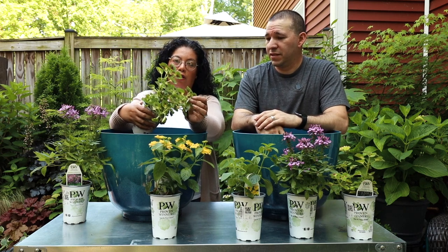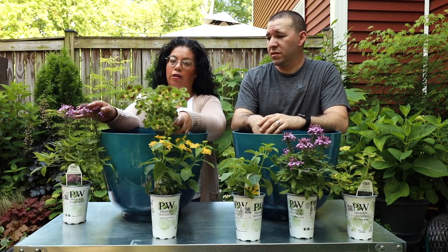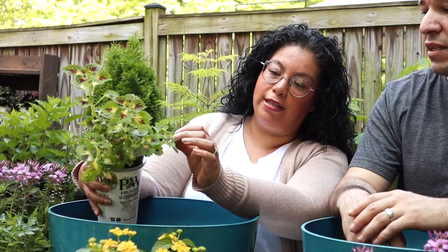With the strawberry tones in there that will complement the pink of the cleome, and it even has that yellow color in there too that comes out in the sun.